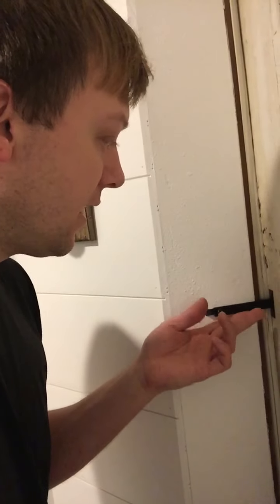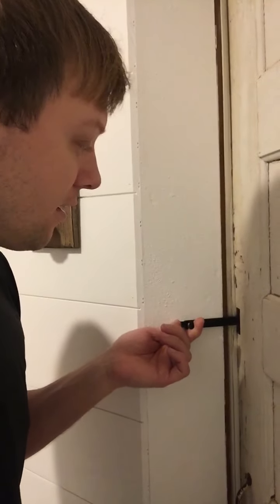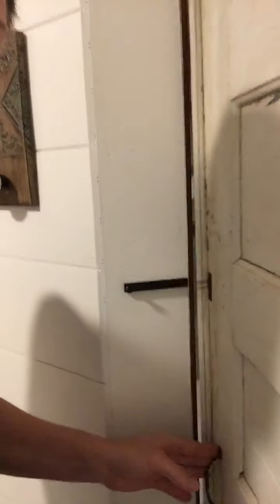I just thought I would share this little door lock that I ended up finding and using on our guest bathroom, because I was having a little bit of a hard time figuring out what I was going to do for a lock on the sliding door. I just thought I'd make a video to share this with anybody out there who's trying to find a nice little lock to put on your sliding door for a bathroom. Hope this video helped somebody today, and good luck.